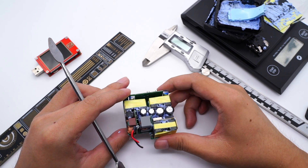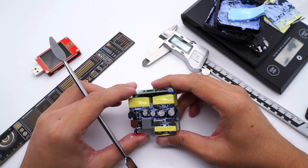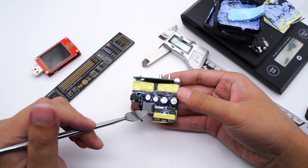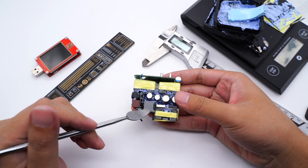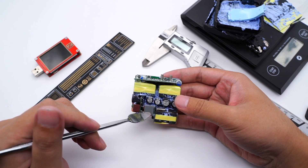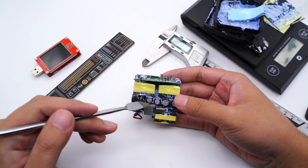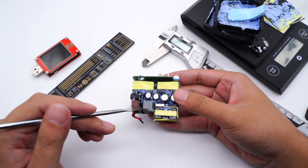ChargerLab found this charger uses an APFC circuit to boost. There are two independent switching power supplies. When charging one device, they merge into one via the protocol chip and can output 100W. If two devices need to be charged, the protocol chip intelligently distributes output power.